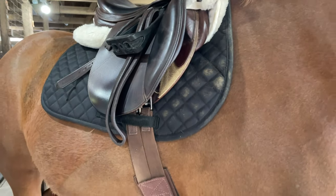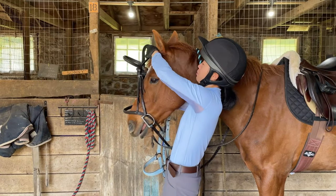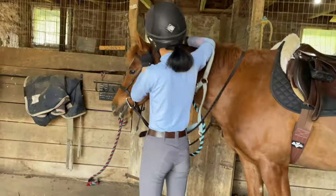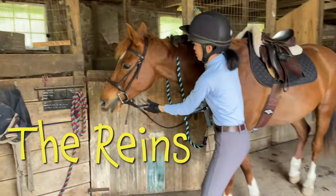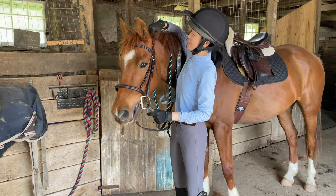Then it's time for the bridle. She puts a little part called the bit into the horse's mouth, then tucks the horse's ears in, and puts the bridle over the horse's head. The reins are connected to the bit, and you use the reins to steer the horse.